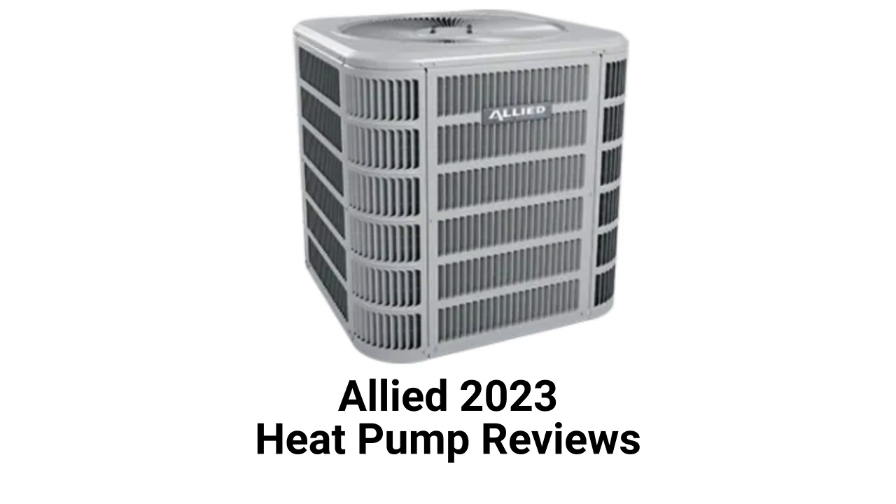All of the units feature their MHT technology for enhanced refrigerant and air flows through the unit, which maximizes efficiency for the unit's size. They have a durable baked-on polyester paint finish to keep the units looking nice for many years, and have a factory-installed filter/dryer to protect the refrigerant system from the effects of moisture.